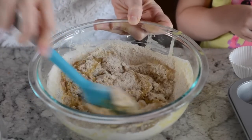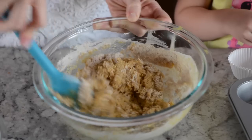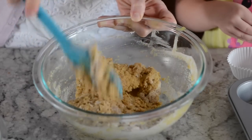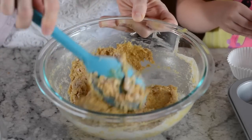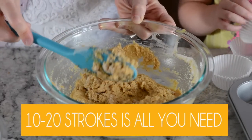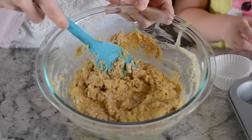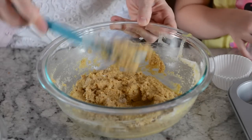You don't want to over-mix it, and I mix just until it's starting to look lumpy and most of the dry ingredients are well combined. You'll notice there are still some dry streaks of flour in there — that's okay, it's perfect this way.